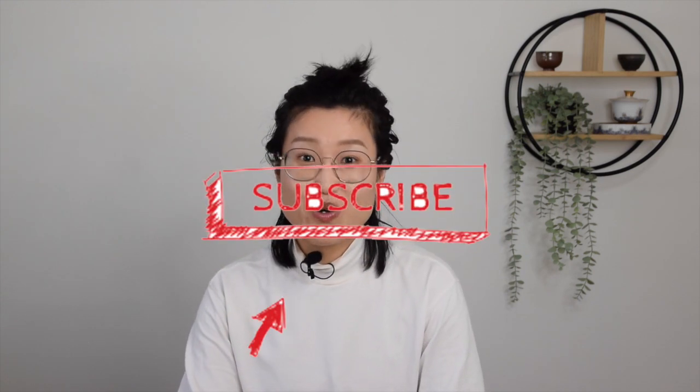Hey guys, welcome back to our channel. I'm Jen from Jen Tea. In this channel we share about Chinese tea and its culture. Please consider subscribing if you're also a tea lover.